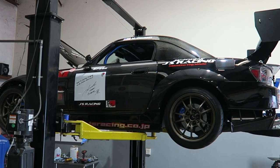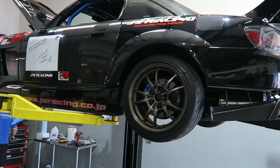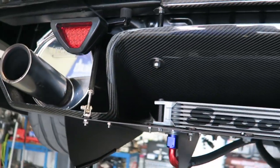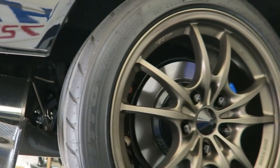On the lift today we have a super nice S2000 with a lot of Japanese specific parts on it. I'm not going to go too much into detail because I really don't know every single brand, but this pretty much has to be one of the most JDM-inspired builds I've seen in a long time.